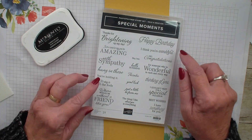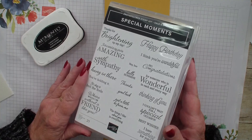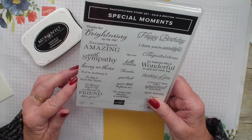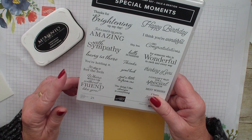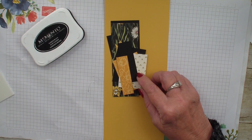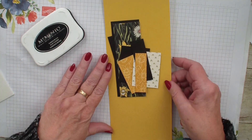I am using the Special Moments stamp set — love this stamp set. It is a level two celebration item that you can get through the end of February, and I'm also using the Daffodil Afternoon Designer Series Paper and I have several different pieces here.